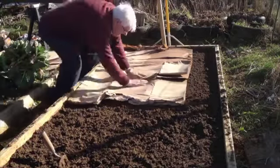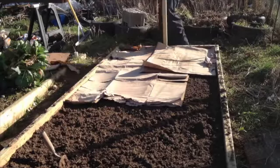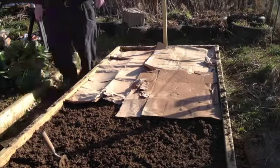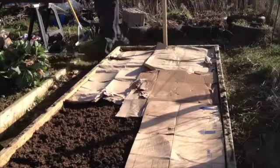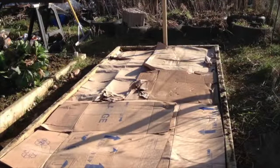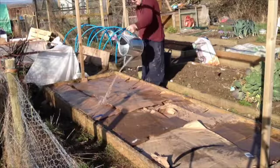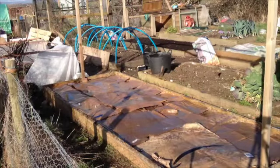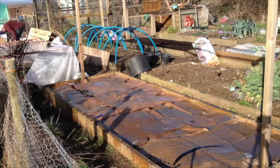On with a layer of cardboard, which, though already wet, I give it another good soaking.